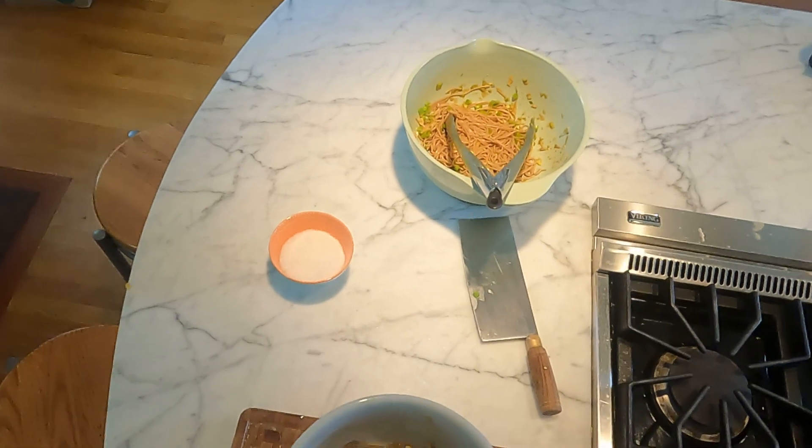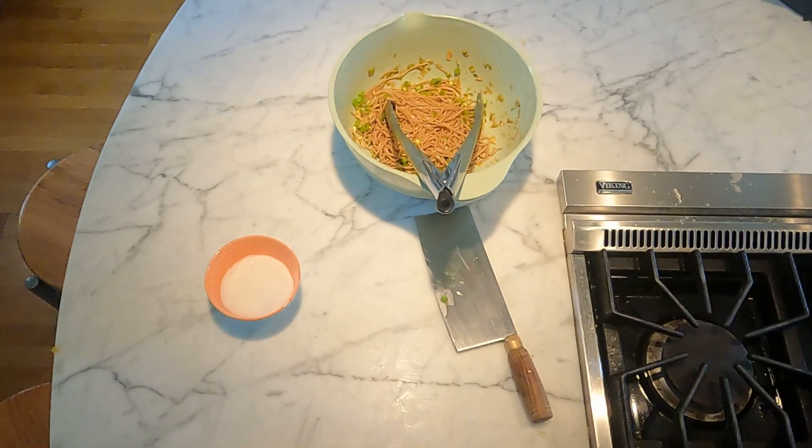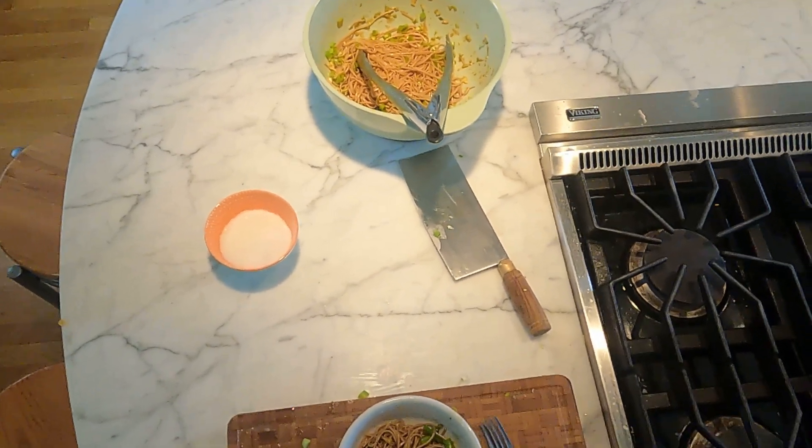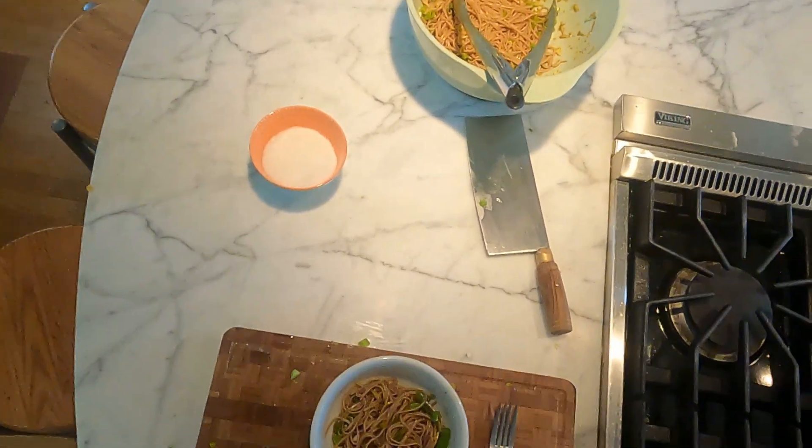Use them on vegetables — steamed vegetables, for example — or on noodles. 10 minutes start to finish. Great pantry recipe. That's it for Milk Street at Home: scallion noodles in under 15 minutes.